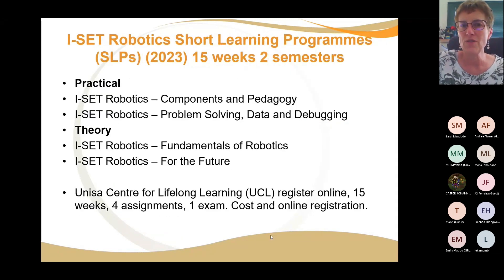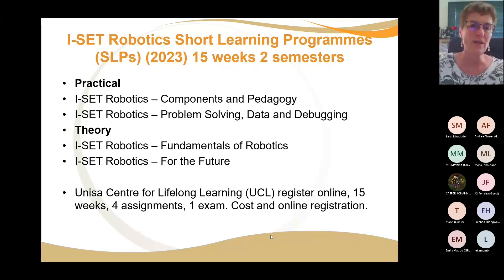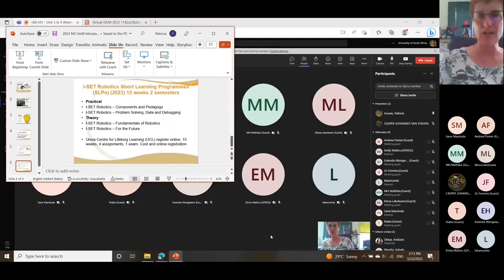For those interested, there are short learning programs. Semester one is closed, but semester two is welcome. You first do CSROB 1E, which covers components and pedagogy, then problem solving, then theory. There are two practicals and then theory — fundamentals first, then how to go forward. The short learning programs have a 15-week cycle with four assignments, an exam, a cost involved, and online registration.